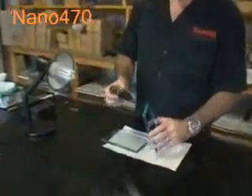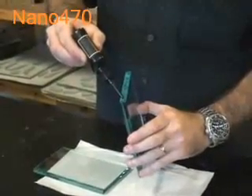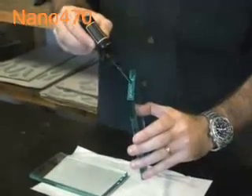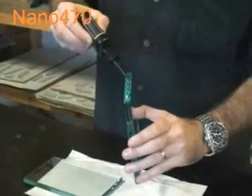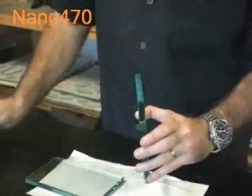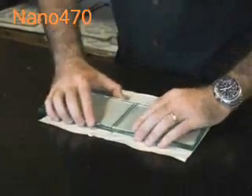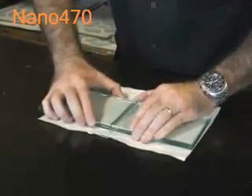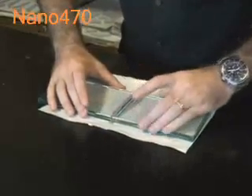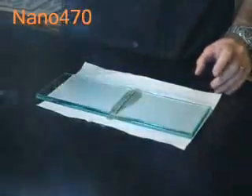We'll turn that off, and what we'll do is put a bead of adhesive. Here I'm using the high viscosity adhesive. I bead along that edge and put them both together, give them a little wiggle so that any air will come out, making sure you have a good bond.